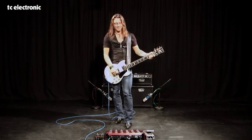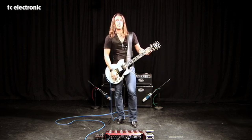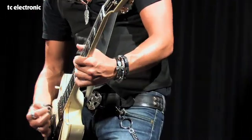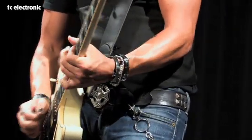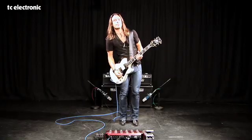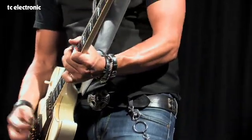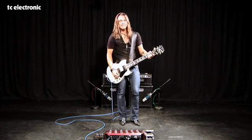Thank you so much — finally we have it. All the reverbs in the new version are redone as well, brand new reverbs all over. Let's start off with the spring reverb — sounds even better. And here is the new plate reverb. This is called Golden Plate — sounds pretty good.